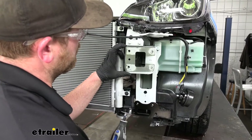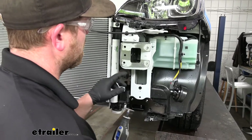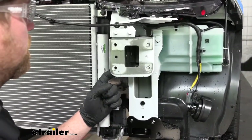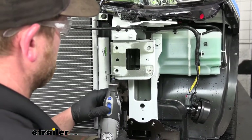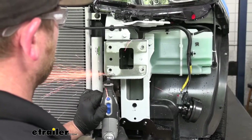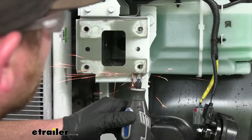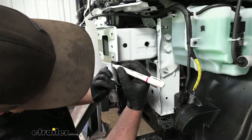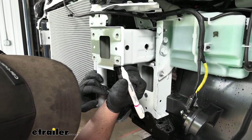Where the bumper beam is mounted, we need to remove some material along the bottom corner on each side. There's a diagram and measurements in the instructions. Since this is pretty thick metal, I'd suggest using a Dremel tool or something similar. It's also not a bad idea to use a paint stick or spray paint to put a layer of protection over that bare metal to help prevent corrosion or rust.